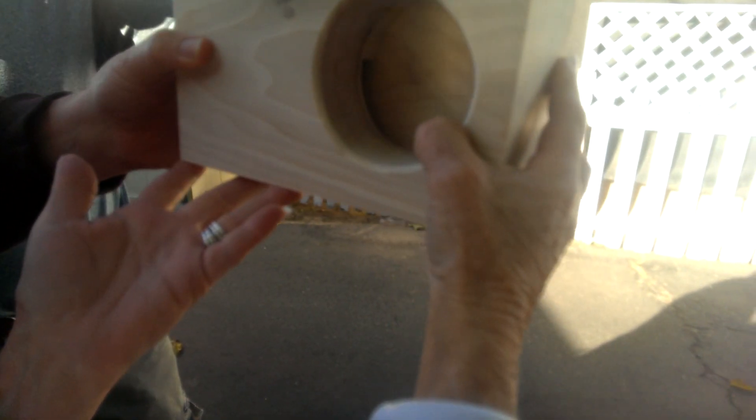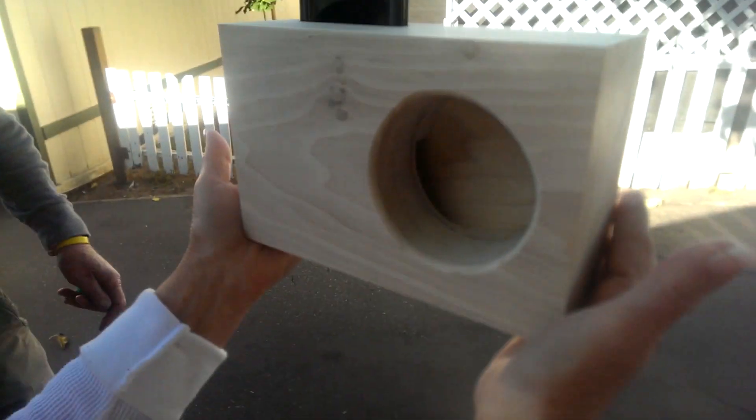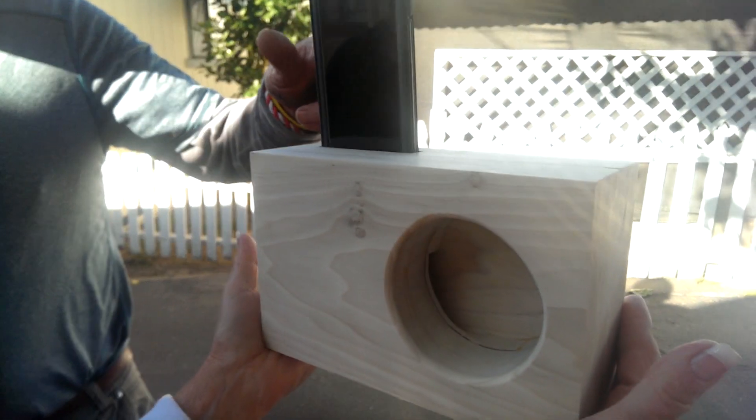Can you hear the difference? Yes, that's total genius. Listen — just a passive acoustic speaker. That's great.